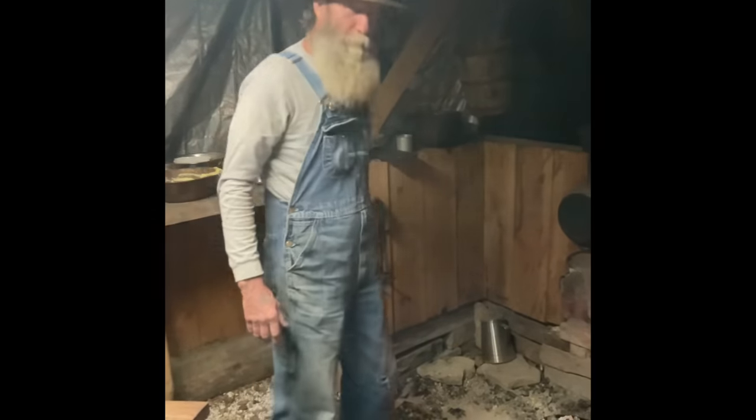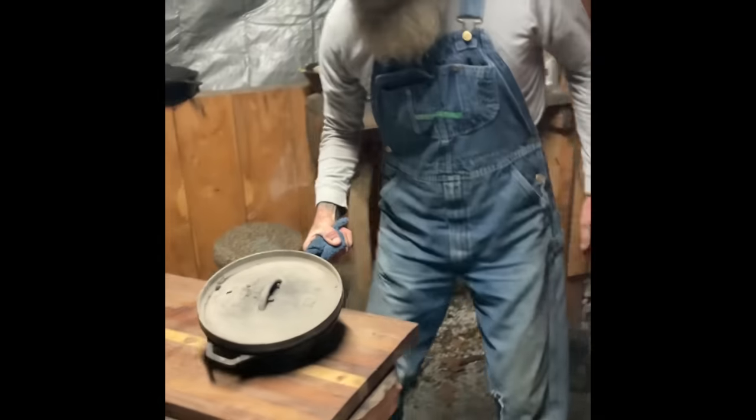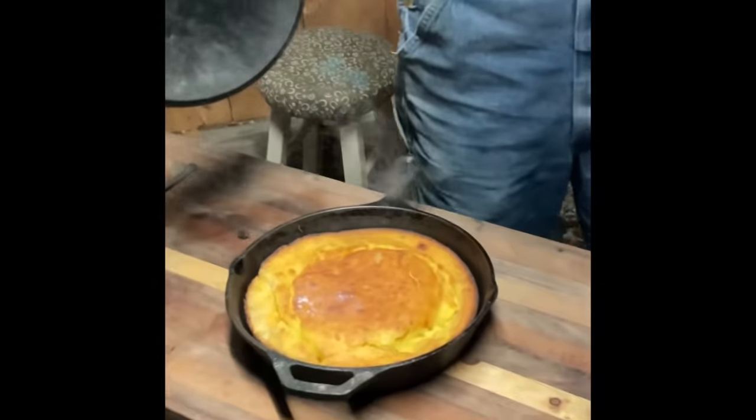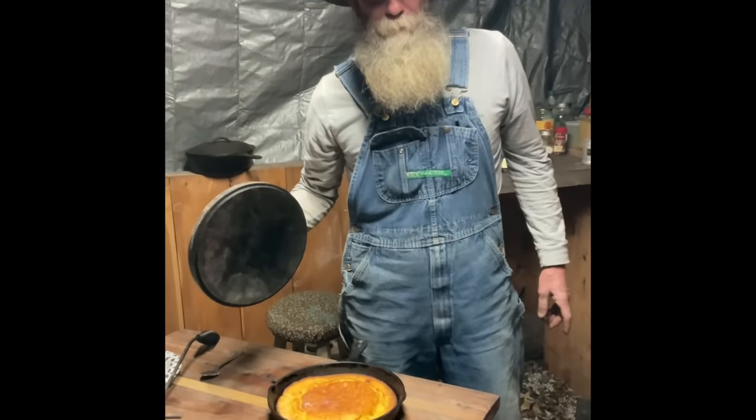And we'll see in a minute what she looks like. All right, let's see what that old cornbread is looking like. We got it done, I believe. That's that cornbread right there.